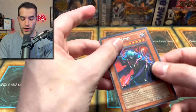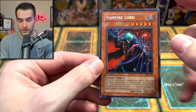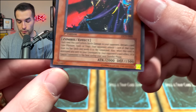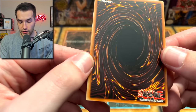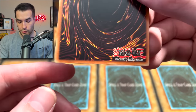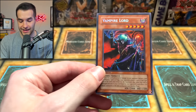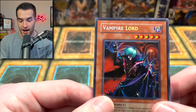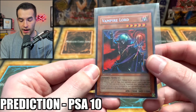Next card is the Vampire Lord from Dark Crisis. Centering — the top's a little bit bigger but not too bad, left and right are pretty good. Corners all look pretty good. Surface looks pretty good on this, back surface looks pretty good too. There are a couple little dots but you can just brush those off. This is one of the cleanest cards the collection had. I think this has Gem Mint 10 potential — the centering is maybe the only thing that can hold it back, but I'm going to predict PSA 10.